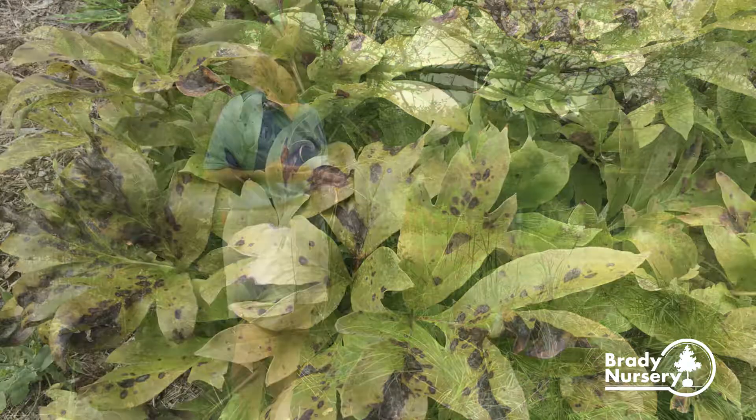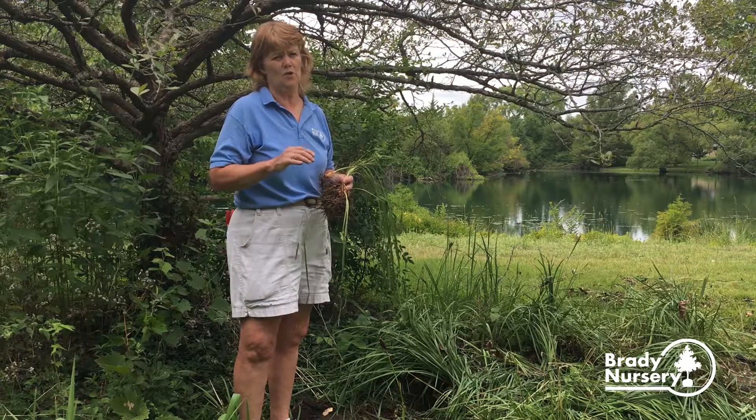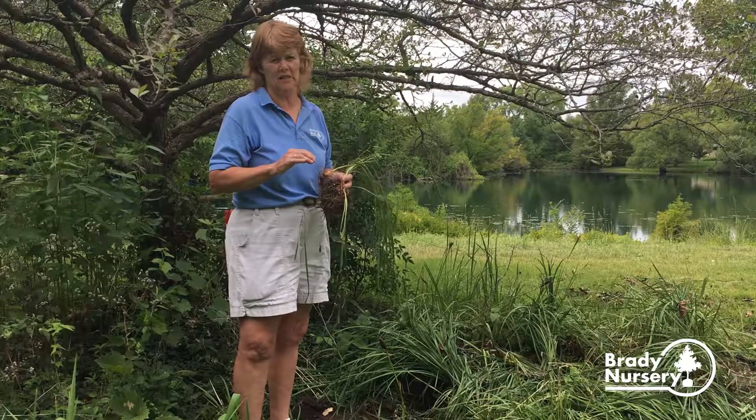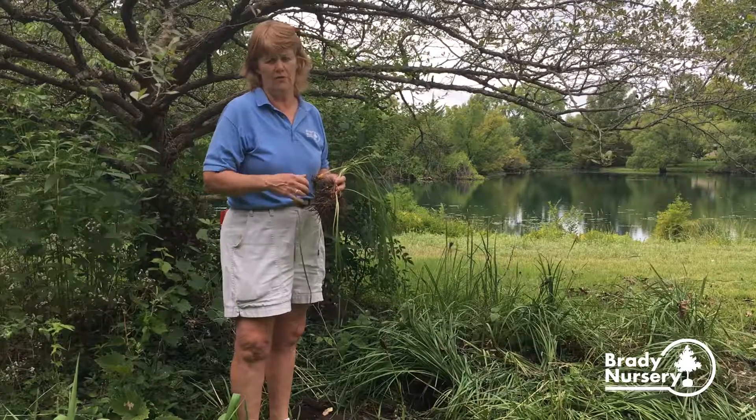Peonies have a really big rhizome-type root — it's real thick. Be sure to plant them so about half of that root is sticking up above ground in your bed. Then you can just put a light covering of mulch over them.